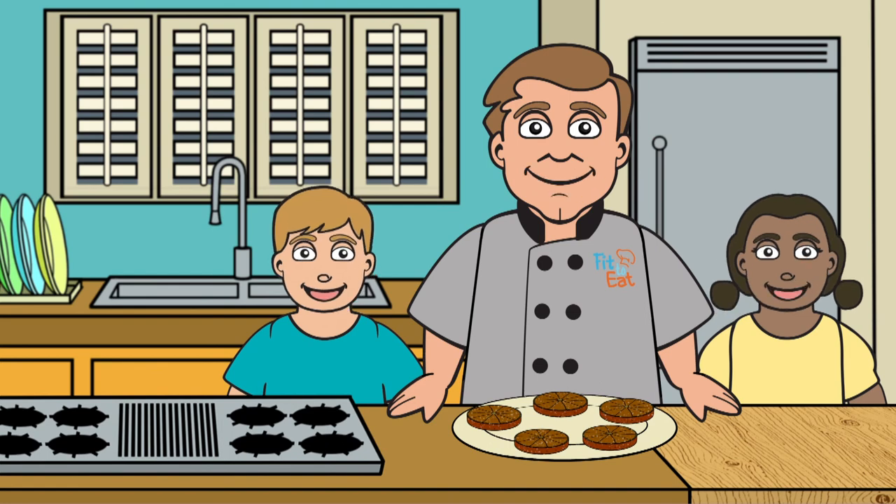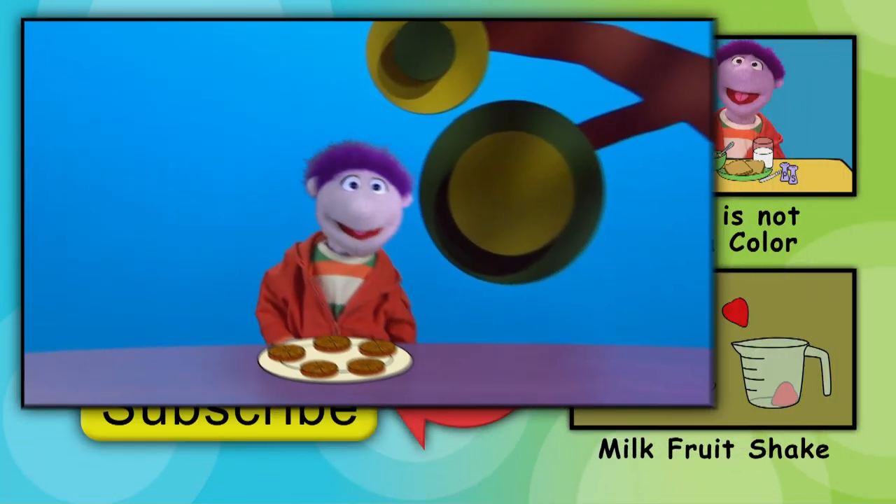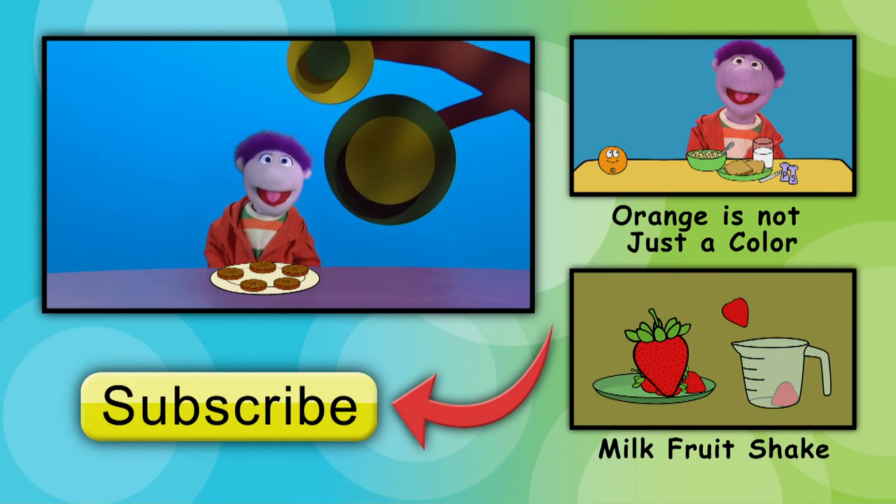They're so good. Wow! Thanks, Chef Rob! That looks easy, delicious, and healthy. And you know what I always say, it's not hocus-pocus — being healthy keeps you focused.